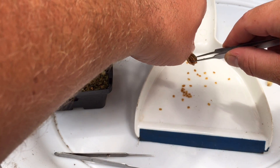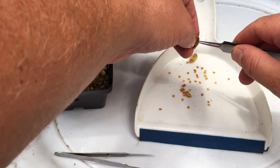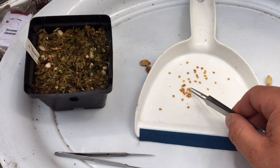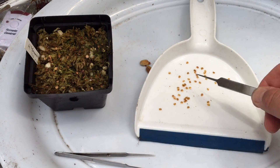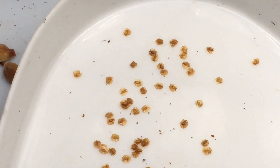There seem to be like two chambers to these pods, so you can always get a few more out of the other side. That is all of them — not bad, looks like about an average amount. I've had as little as three or four in there and probably a little bit more than that in pods before.